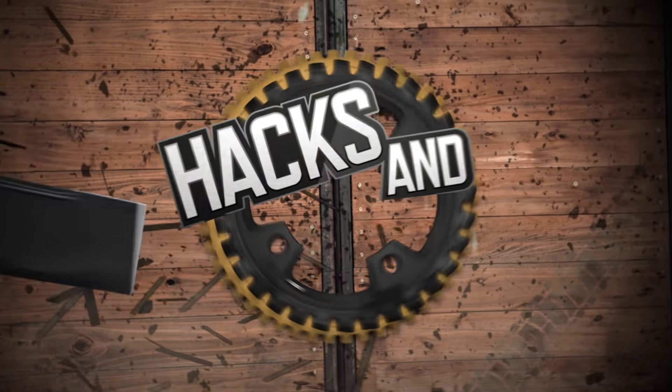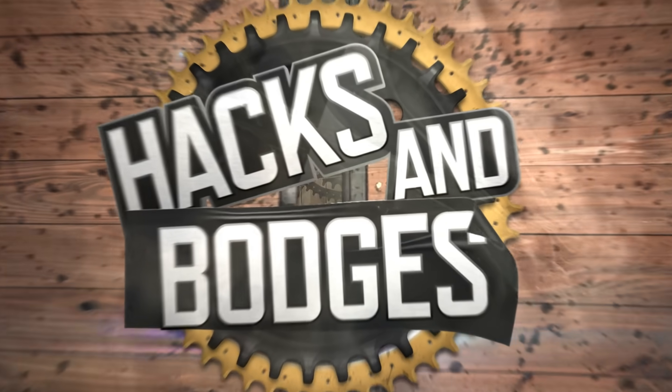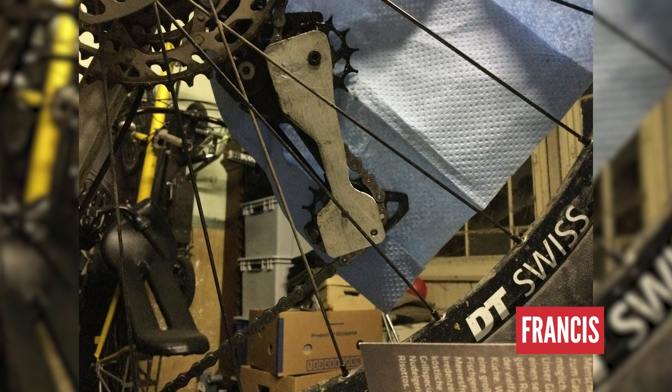Let's get straight into Hacks and Bodges, because you're going to love it this week. I'm excited — I'm quite a hacker myself. Are you? Straight into Hacks and Bodges. I heard that you're a bit of a bodge hack yourself. I am a hacker and a bodger. First one is Francis — he's a hardtail dude. Goodness gracious me, what has he done?